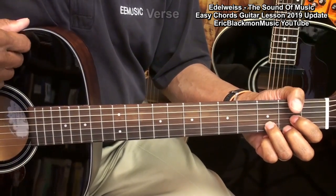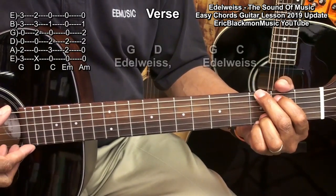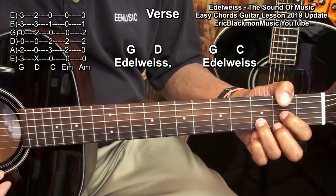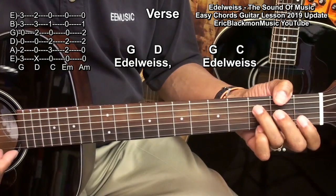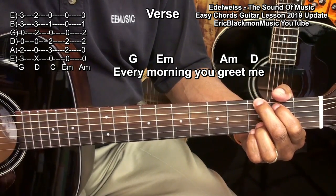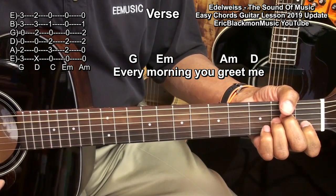Then we'll go into the verses of the song. In order to play the verses, we'll play a G chord, then a D, then a G, then a C, then G, E minor, A minor, A minor, and then D.